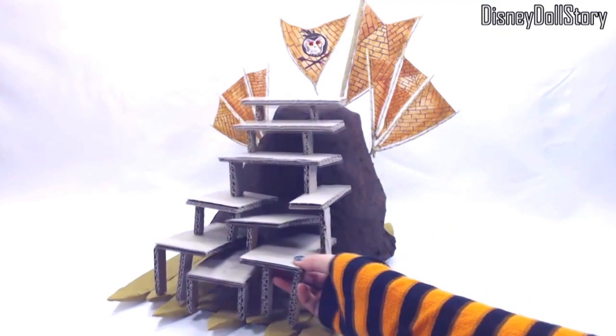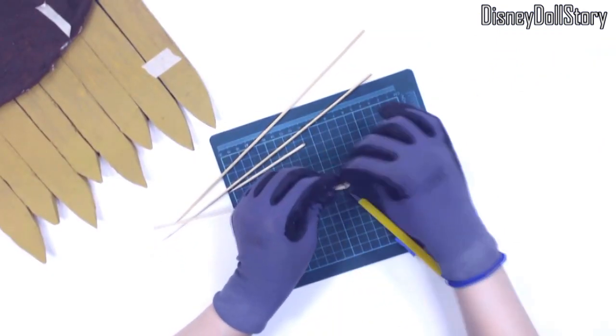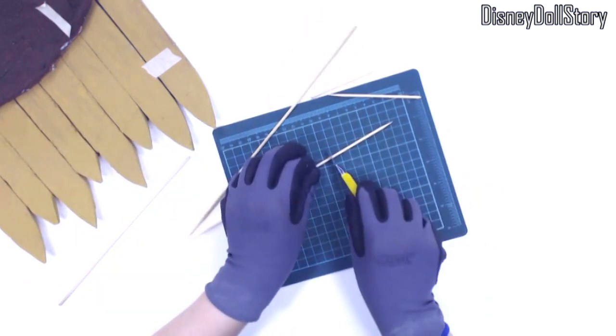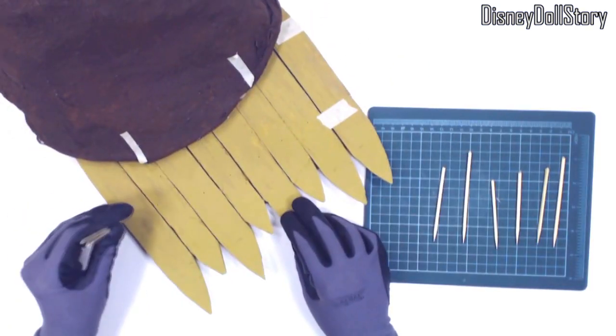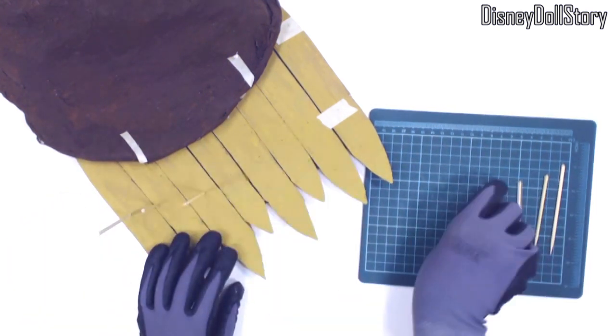Kakamoras are going to invite themselves to Mal and Ben's wedding. We built the canoes and the mound already, but we only installed the temporary floors. We needed to use the ship for the story, but we didn't have a lot of time to build proper floors.